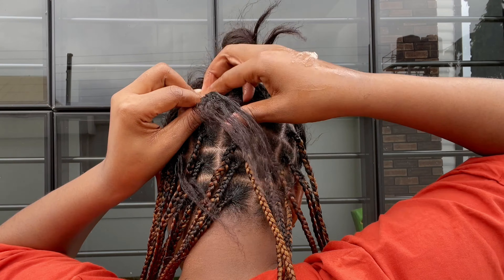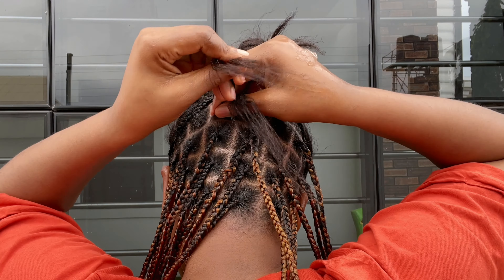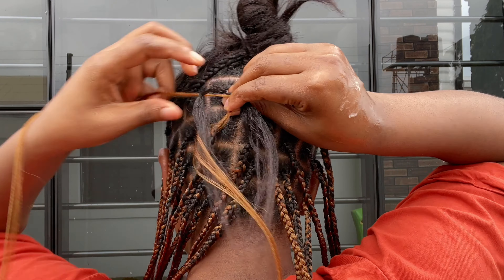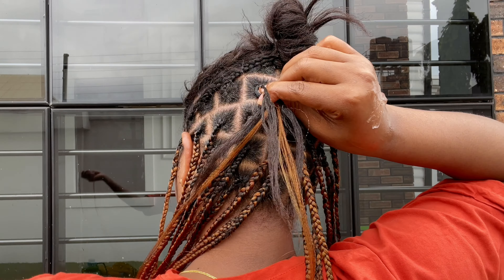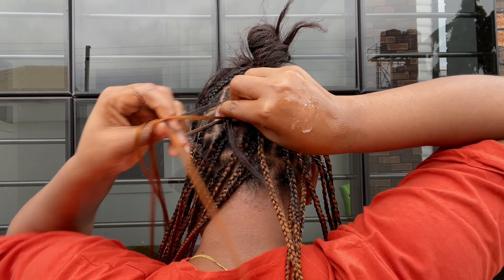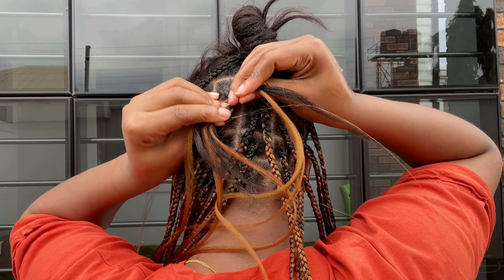One thing to know about knotless braids is that you don't pass your extension strands across the braid like a feeding braid. What you do is try to hide the knot of the extension — you're passing the strand behind, making sure the knot is not showing. This is my favorite method of knotless braid, though there is still another method I will show you guys later on.